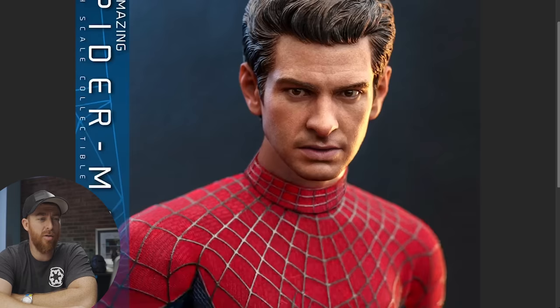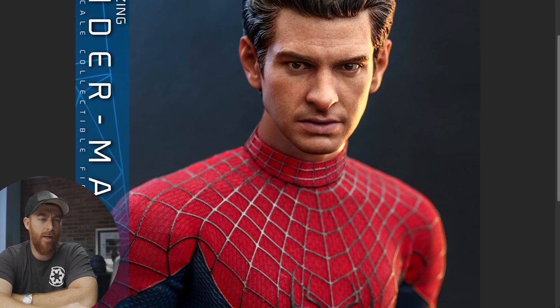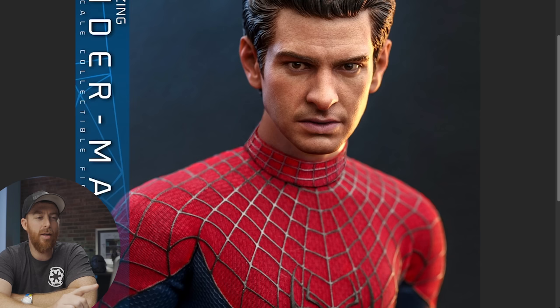The head sculpt looks quite good. Thankfully it's sculpted hair, and the hair looks nicely painted. The suit looks nicely painted too. They're giving us this interesting collar for the neck which we haven't really seen from them before, and I do like that.